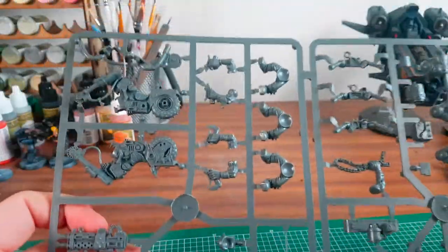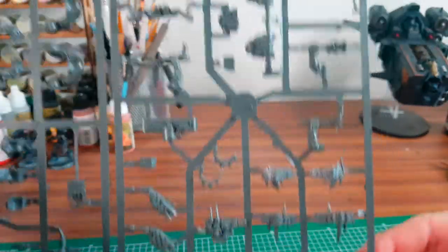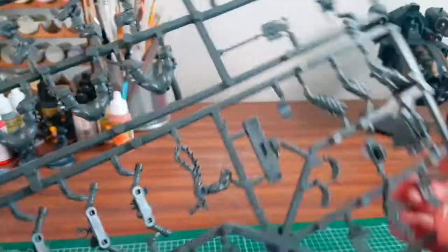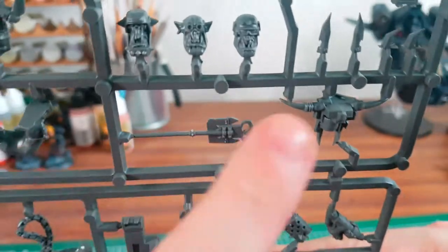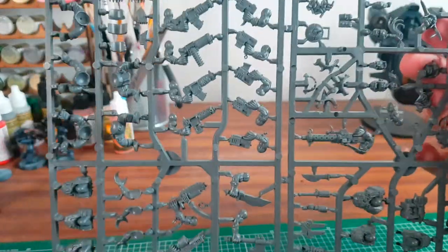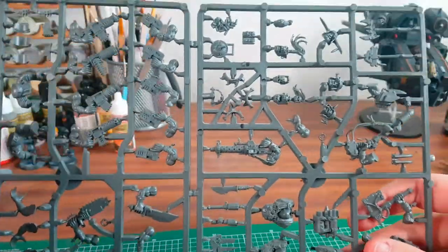Here's another sprue for the bikes — lovely beautiful models. I absolutely love them, it's a fantastic set. Really made up. There's a little Gretchen there holding on to the banner. The heads are pretty cool, especially with the goggles on. I haven't seen an Orc Boyz sprue since the year 1990.